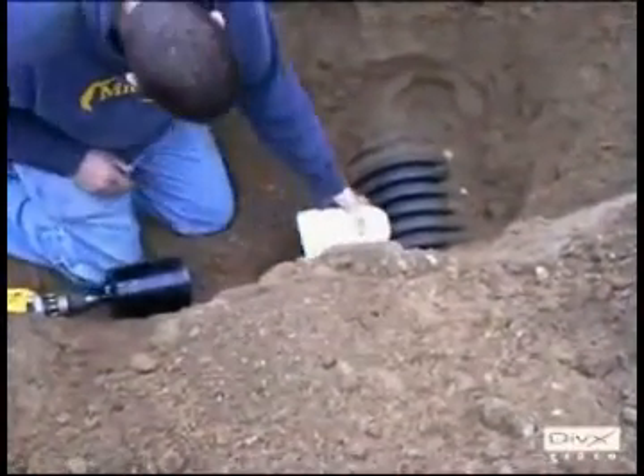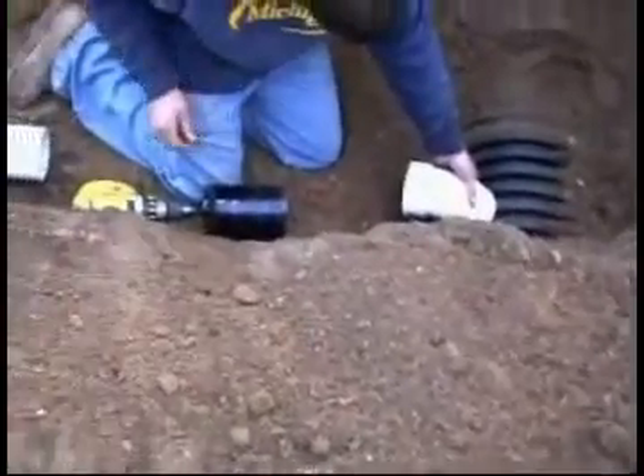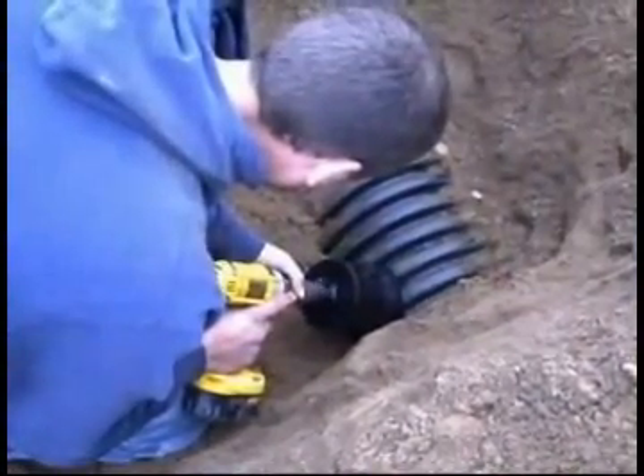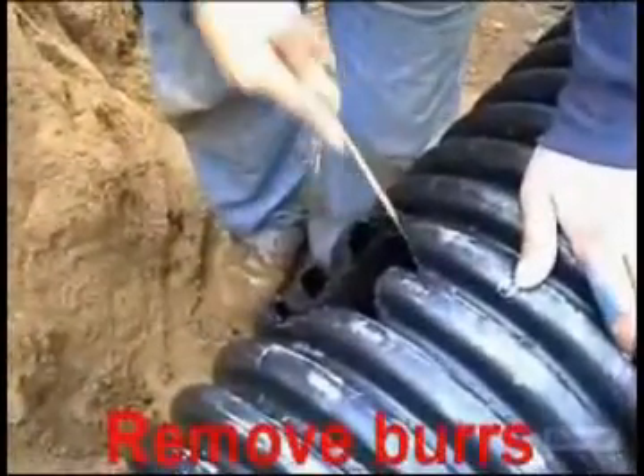Fernco's Quick Seal is a universal drain pipe connector designed for any non-pressure sanitary or storm sewer application. Fernco's hole saws are equipped with a pilot bit and are designed to core through any pipe as well as any large diameter.